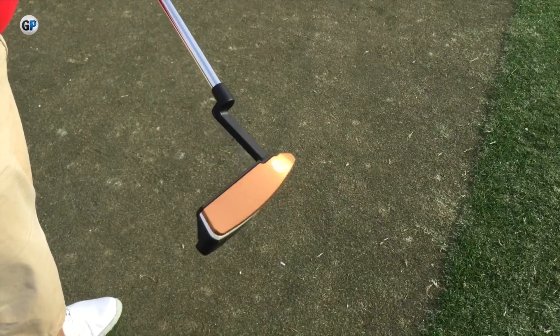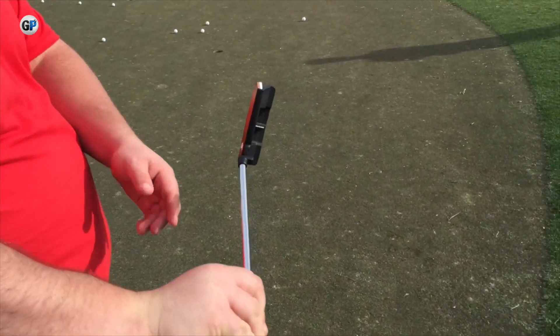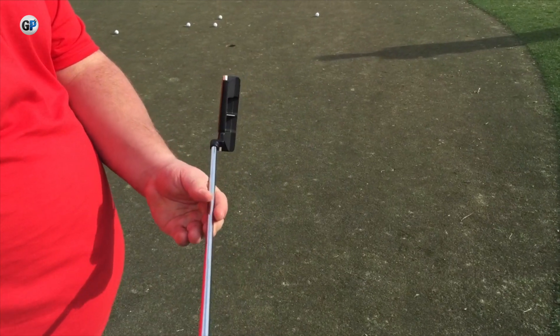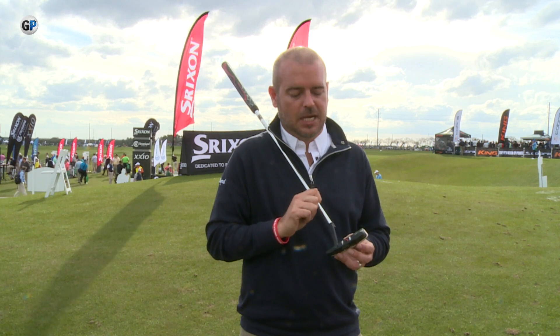Are any of your tour players using it or testing it? Yeah, David Toms is currently using it. He just went from 133rd in strokes gained to 13th in strokes gained on the PGA Tour, so getting a lot of success out on tour.